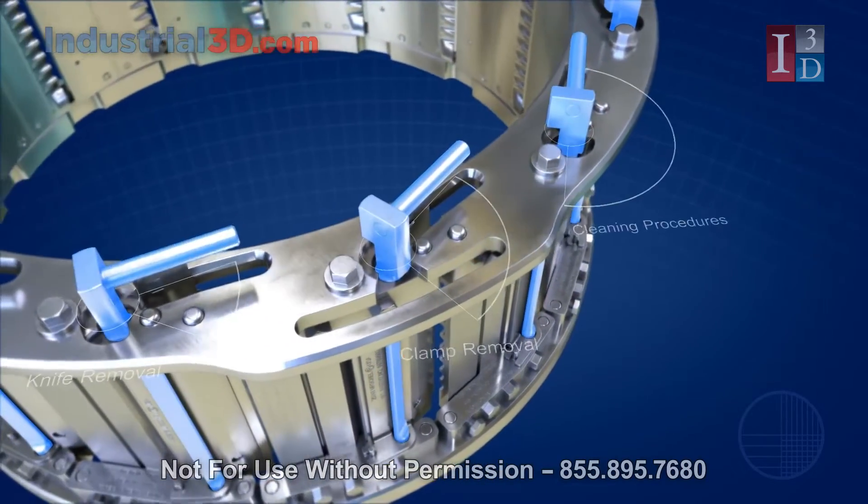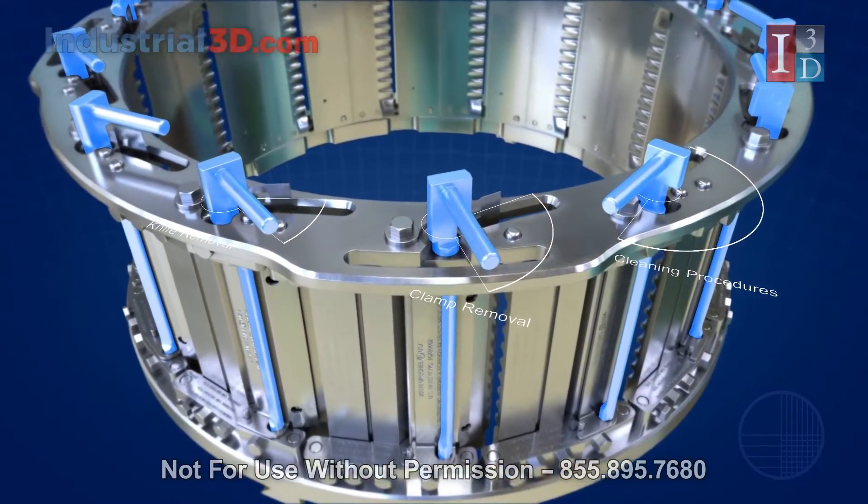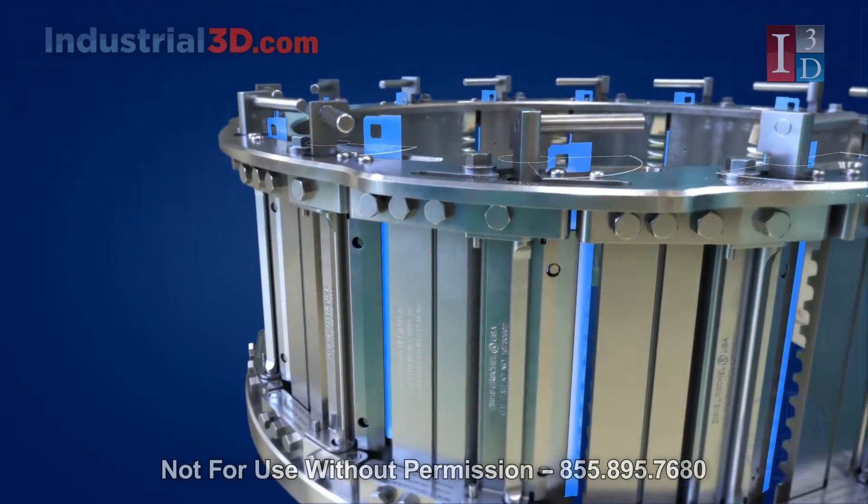Knife changeovers are tool-free and do not require any fasteners. With patented, production-proven quick clamping technology, changeovers are even faster than on an 8-station head.